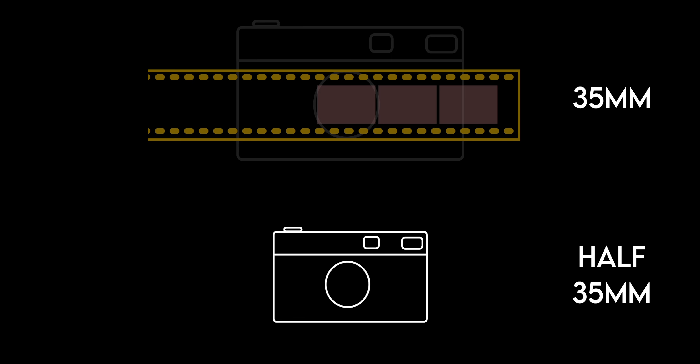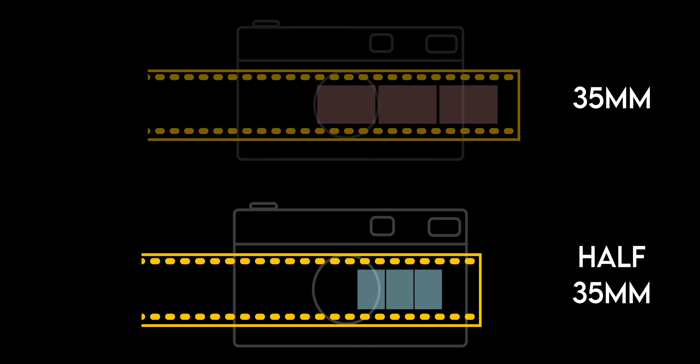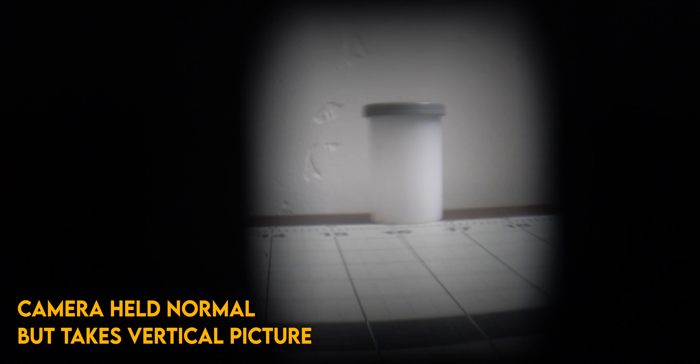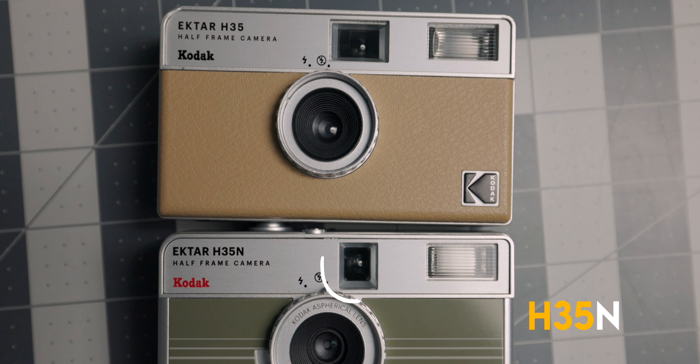Hello and welcome to my channel for those of you who are new. Let's start by physically comparing these cameras side by side. On the front of the camera, and probably one of the biggest improvements, is now a glass lens, as opposed to the plastic lens found on the H35. The H35N also has what seems to be an enamel plate in front, but this doesn't really do much other than cosmetics.